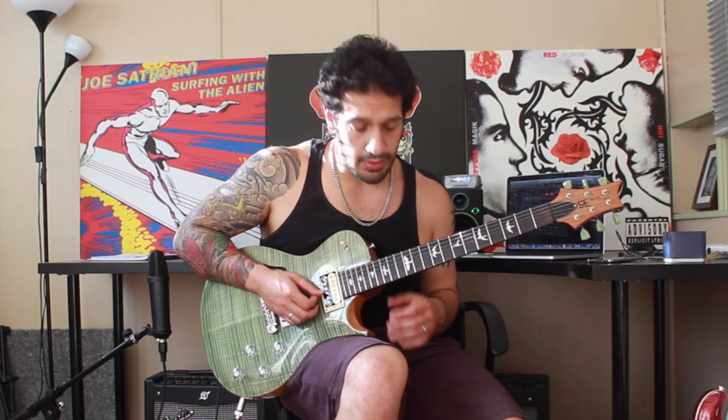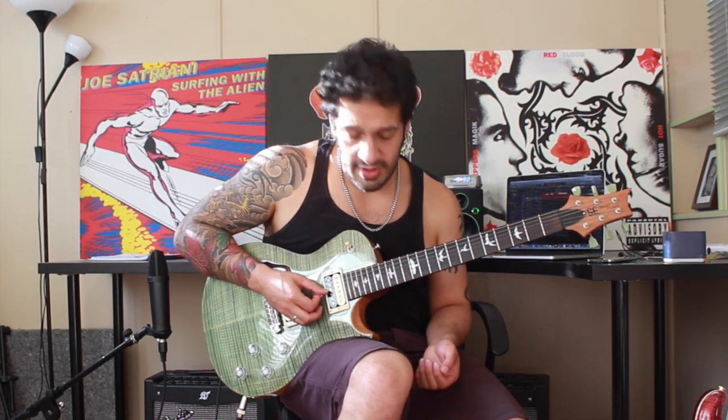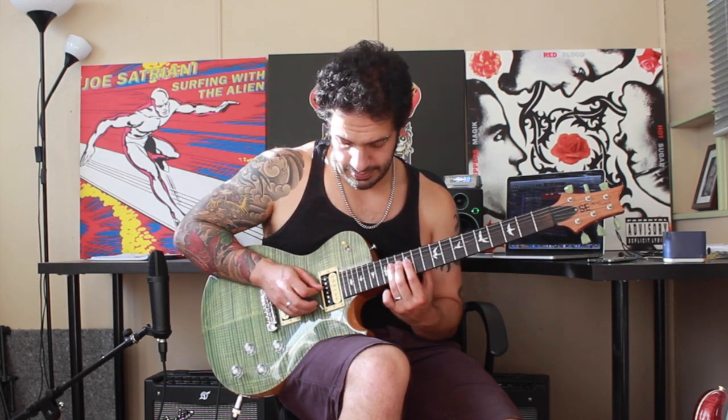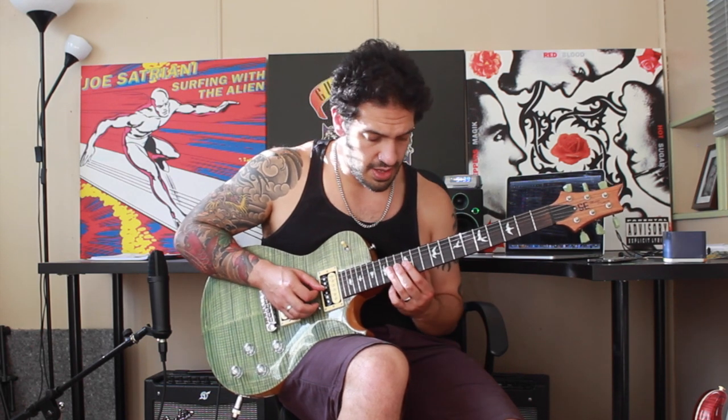All right guys, let's have a look at the first section. I want to start off with a pull off from 14 to 12 on the third string, and I'm going to hit 11 after that and give it some sexy vibrato, and I want to do that whole idea twice. I'm going to do exactly the same thing at the start — another pull off from 14 to 12, but then I'm going to jump to 14 at the fourth string, and I'm going to do this idea twice as well.